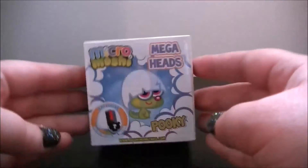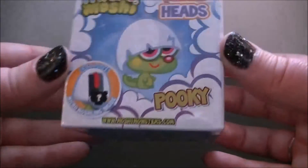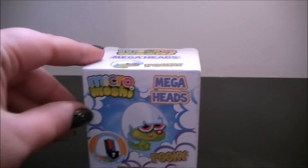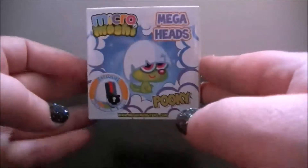Hey everyone, so today we are going to be looking at one of these. These are the Micro Moshi Mega Heads. Looks like we got Pookie. I ordered this from Toys R Us when they had a free shipping sale, and I think this was like a pound.